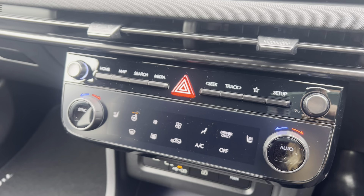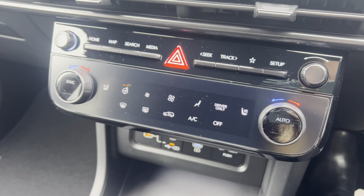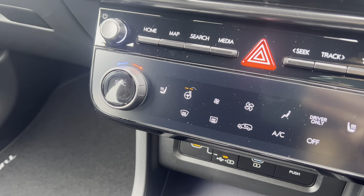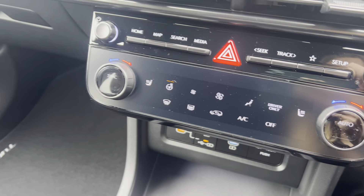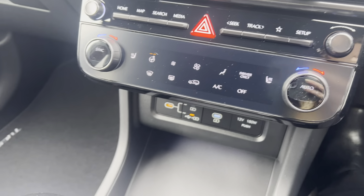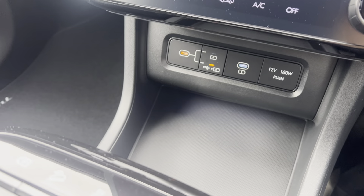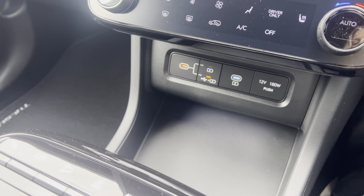Coming down, you have the air conditioning controls. From here you can control heated seats for the driver and passenger, the heated steering wheel, and fan intensity. You also have dual air conditioning, meaning different temperatures can be set for the driver and passenger. Just down here you also have charging ports to charge your mobile on the go.